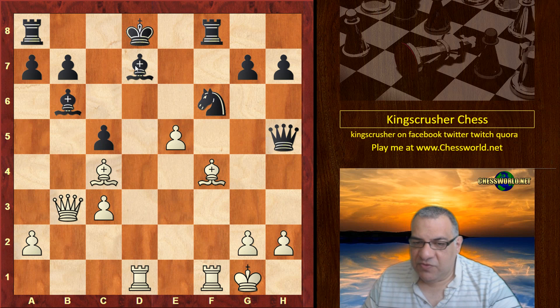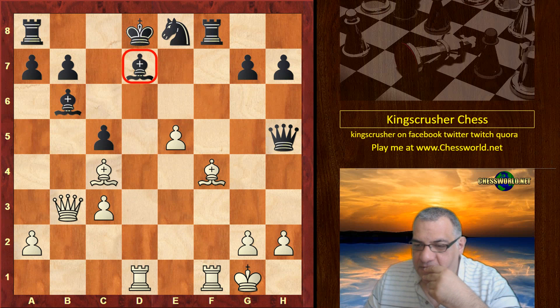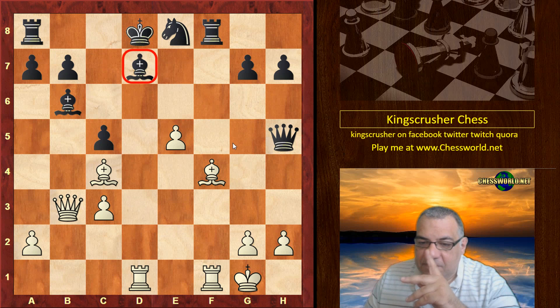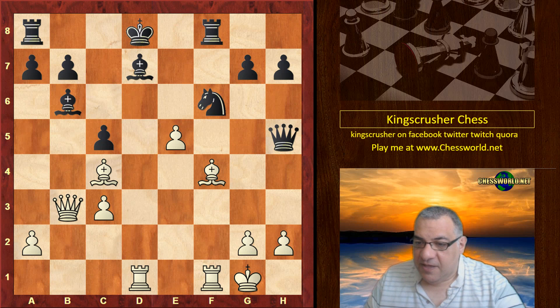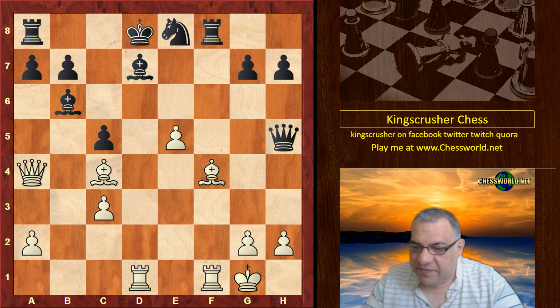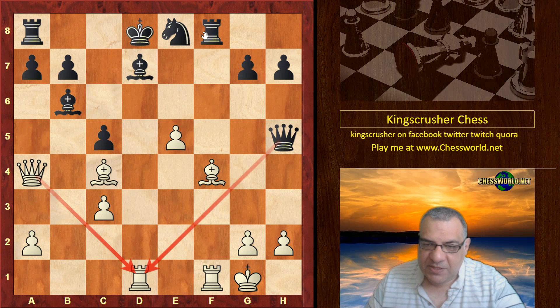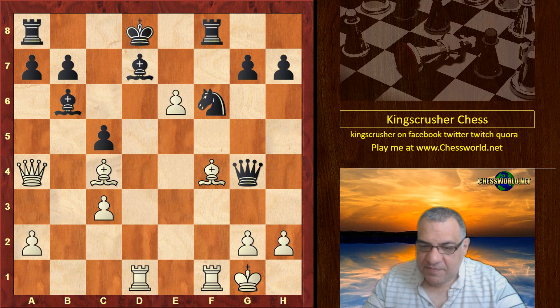E5 pushes the defender of the pinned piece away. Various ways to exploit the pin — Queen move or even e6 also seems good for white. Black has gone into a disastrous position. To exploit the pinned piece, Morphy chooses Queen a4, which has the advantage of keeping an eye on d1 as well, since there might be some sort of deflection tactic with Queen g4 — so keeping watch on d1 and d7.